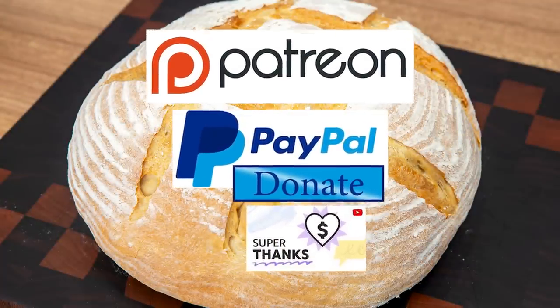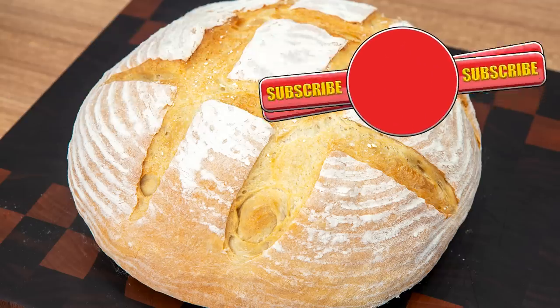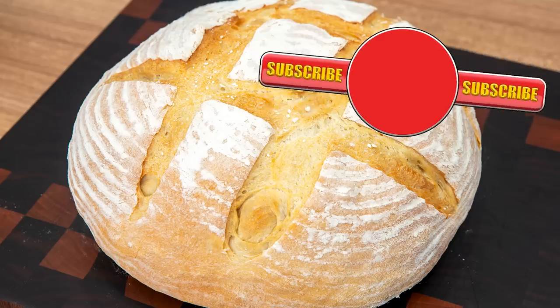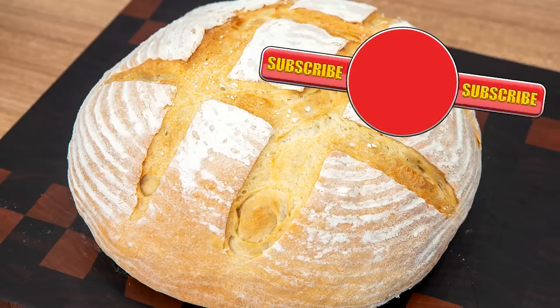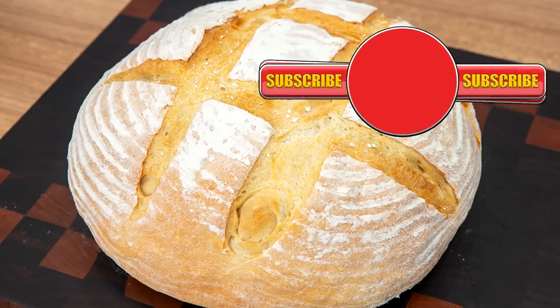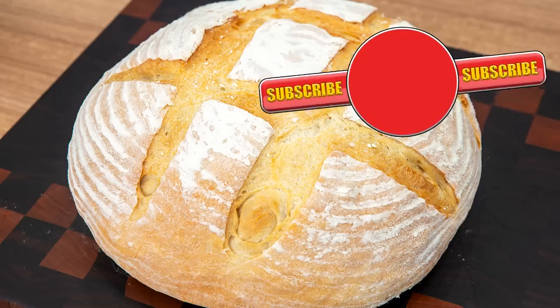Well thank you again for watching. Please like, share, comment and subscribe by hitting the circle above. If you do subscribe, activate the bell icon next to the subscribe button on my channel page — by doing that you'll be automatically notified every time I upload a new video. In the meantime, here's a few of my other videos and playlists that you may want to watch. So until the next time, be safe in your kitchen and bye for now!